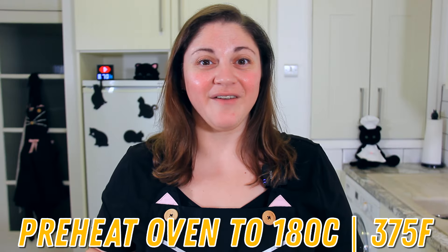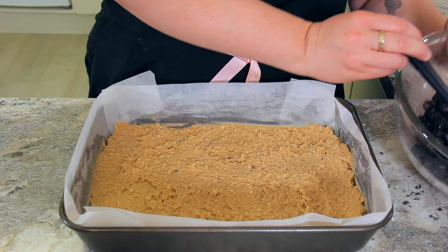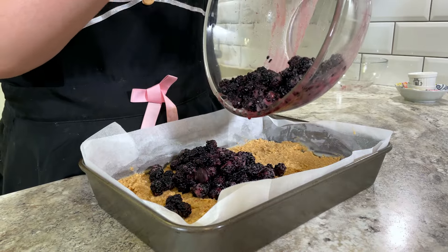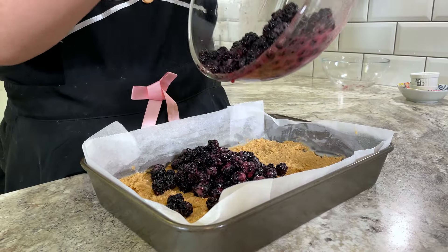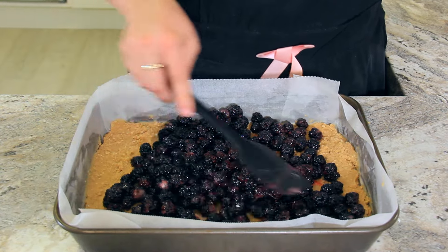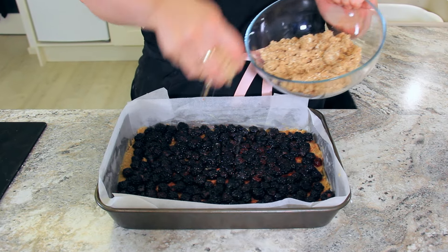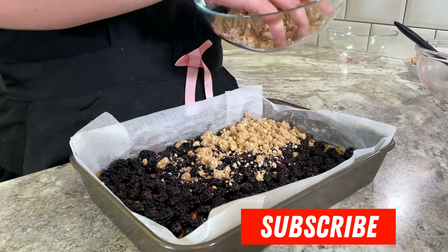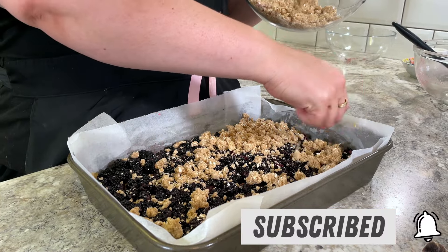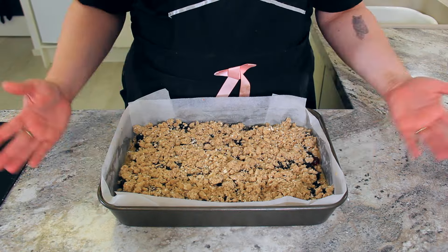Preheat your oven to 180 degrees Celsius or 375 degrees Fahrenheit. Pour your berries on top of your base layer, making sure to get all of the sugar and juices out of the bowl with them, then spread them into an even layer all the way across. All that's left to do is sprinkle on the top crumble layer — you want a nice even layer all the way across, just breaking it up in your fingers as you crumble it over.